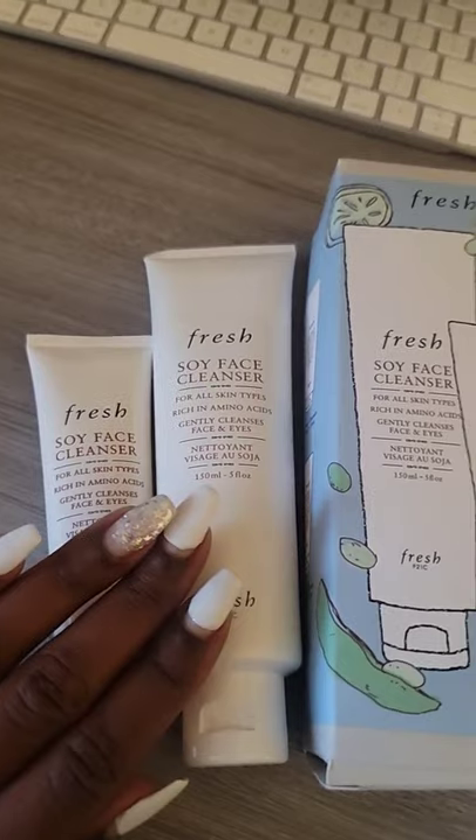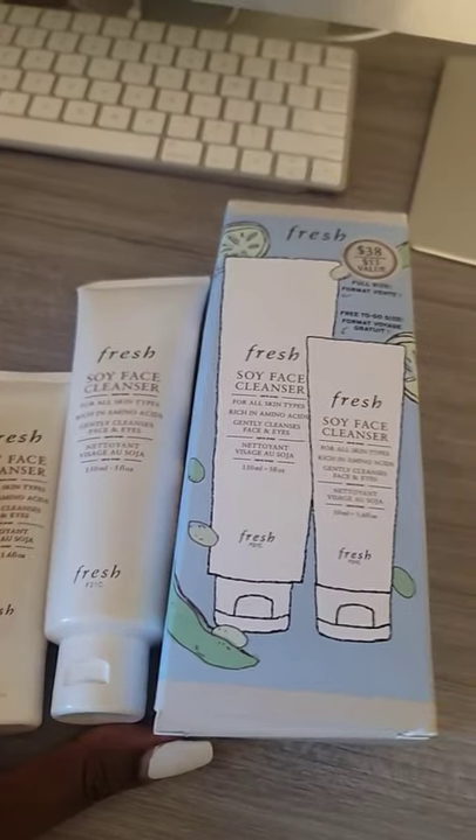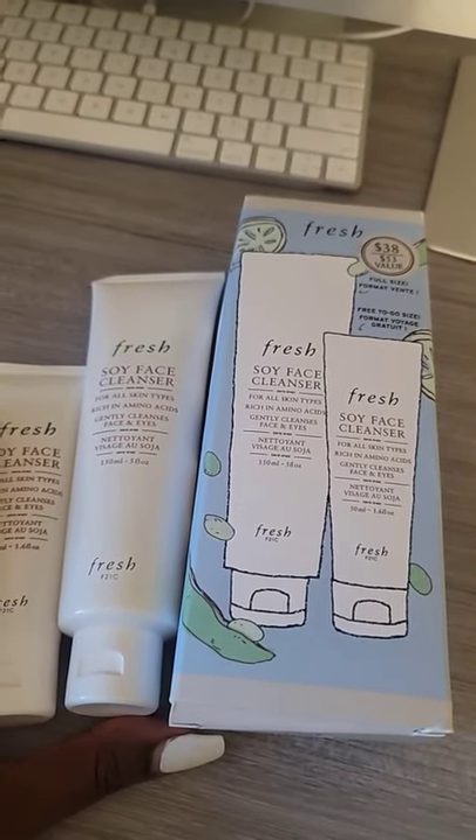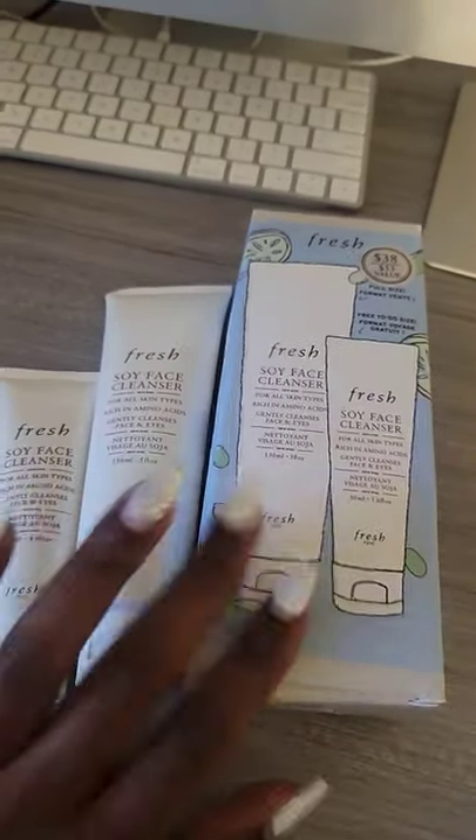I can't get past these nails — I love them, you guys, check it out. Beauty videos are coming back at you. I took a break from beauty videos, but I'm ready to get back into it. Love these, check them out.